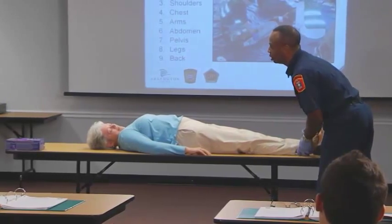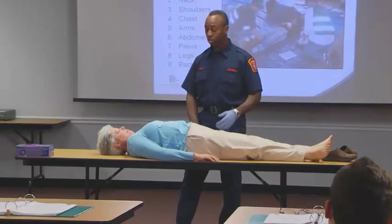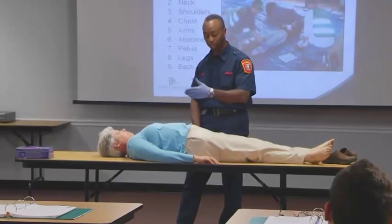Check for warmth and movement, and crepitus of movement. We've done a head-to-toe survey. The last thing we want to do is check the back, which generally requires two people to assist in moving the patient, because you may assume the person has a neck and back injury.